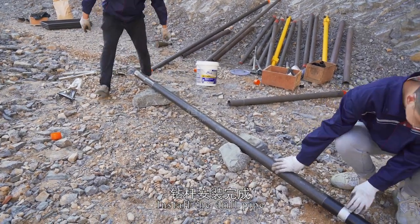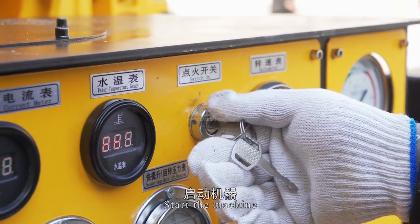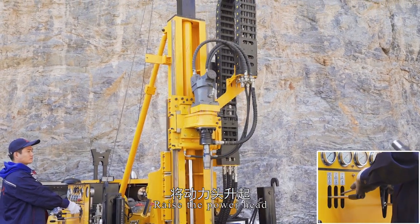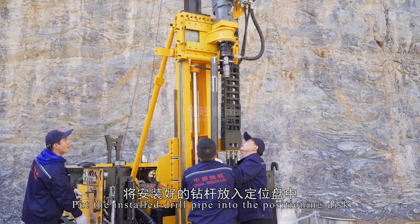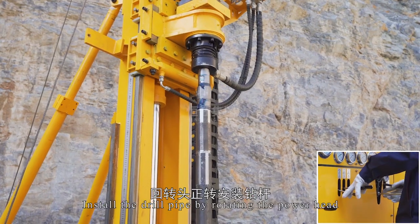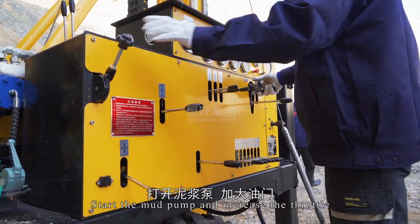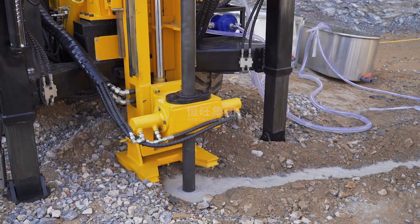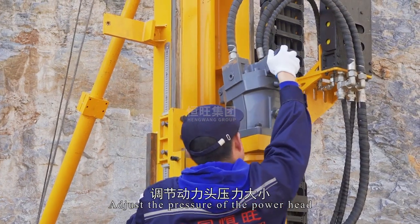Install the drill pipe. Turn on the power and start the machine. Raise the power head, then move the power head away and put the installed drill pipe into the positioning disc. Apply lubricant to the interface and install the drill pipe by rotating the power head. Start the mud pump and increase the throttle to begin drilling operation. Adjust the pressure of the power head.